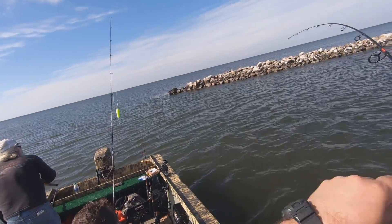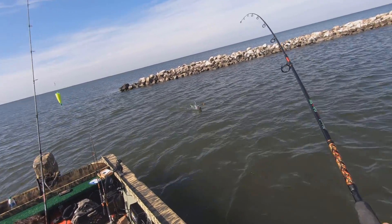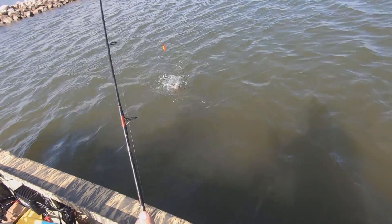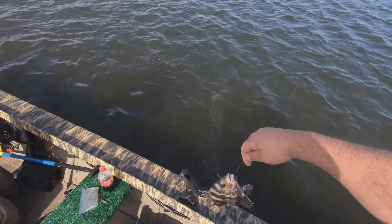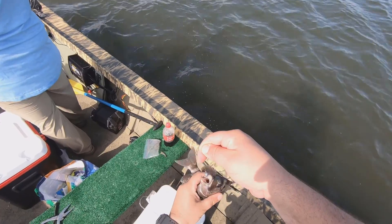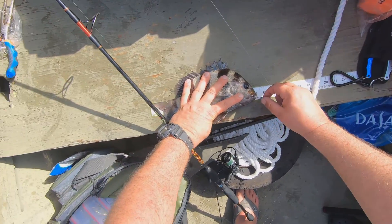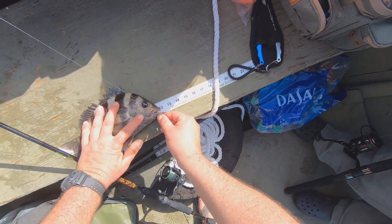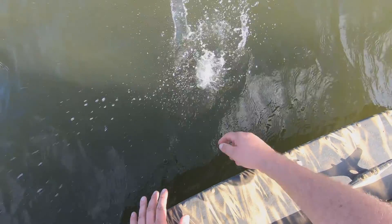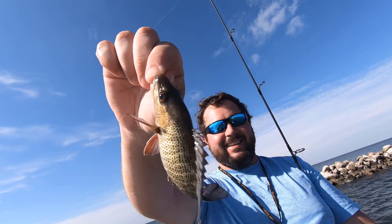Yeah, come here boy. Oh, he's darker — look how colorful, man. Oh yeah, I need to measure. He might be a little shy — short, just a hair short. He just jumped up out of the water. He's tiny, I love it.